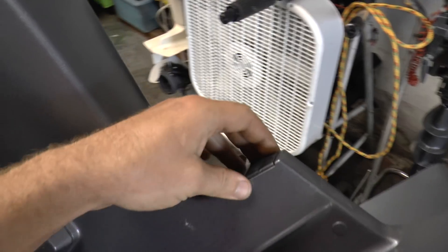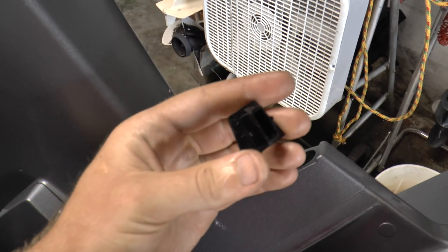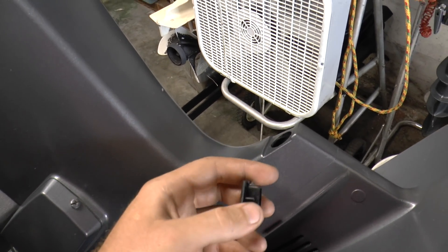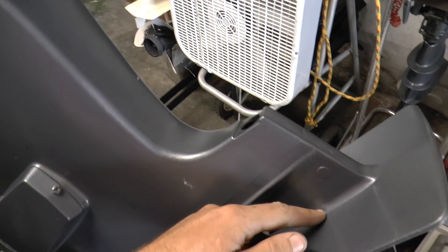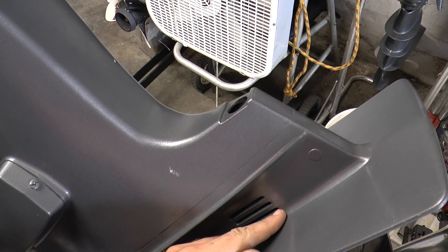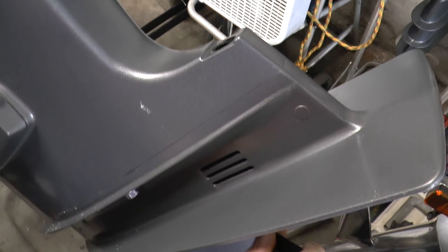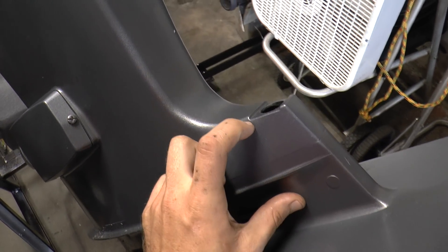Now we're going to come here — you want to pop this cap off, usually you can pop it off with your fingers. If not, use a flat head screwdriver. The reason why you want to take this off is because there is a bolt down here that holds the trim tab zinc, and we need to remove the zinc because there is another bolt under here that is holding the lower unit to the midsection.